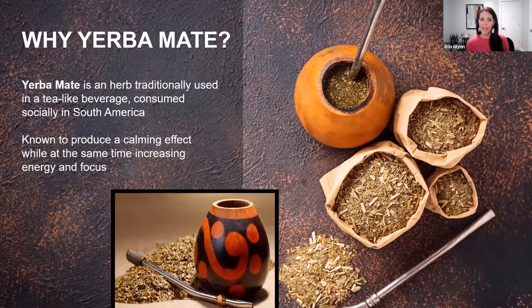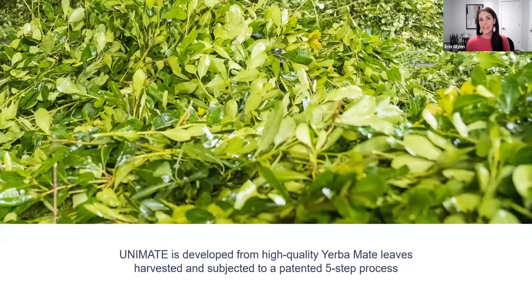Interesting backstory on Yerba Mate itself. Yerba Mate is the key ingredient in Unicity's Unimate product. But it's not just any Yerba Mate — it's a specialized extract from high quality Yerba Mate leaves that have undergone a patented five-step process that really takes the potency of those leaves to the next level.